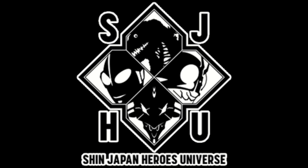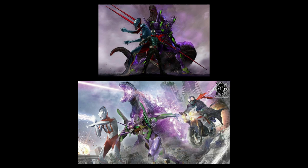Hello everybody, Tzilla here in Soap. It looks like we're finally getting some actual content from that Shin Japan Heroes Universe crossover, and I have to say this is one of the coolest things ever.